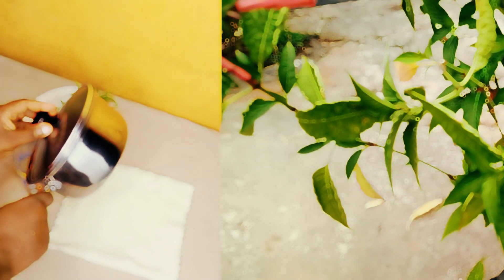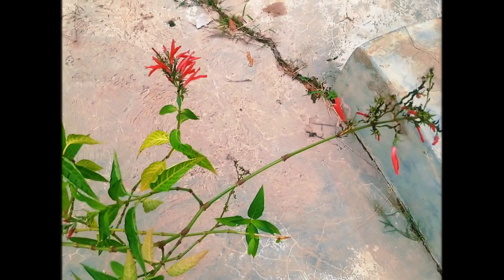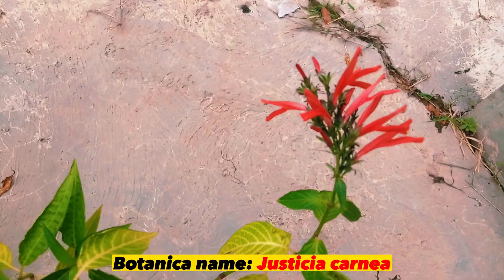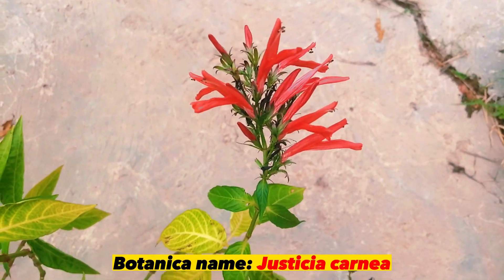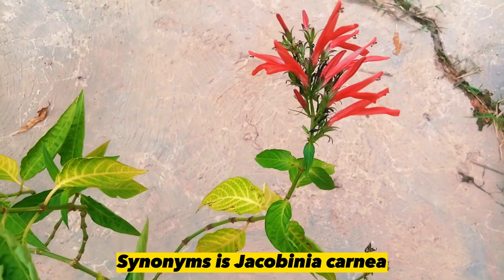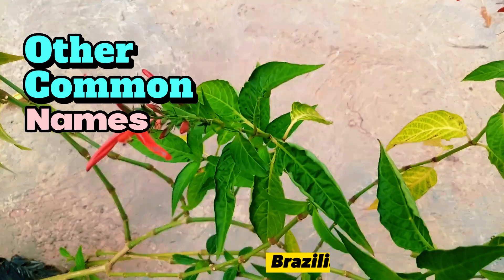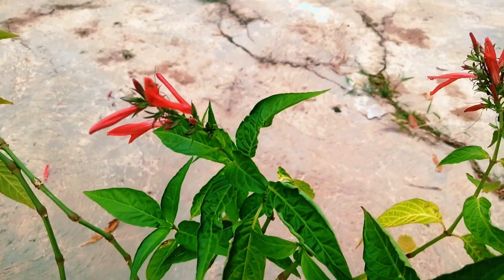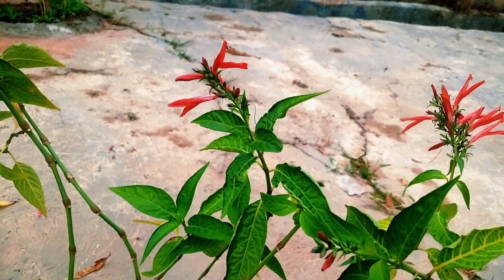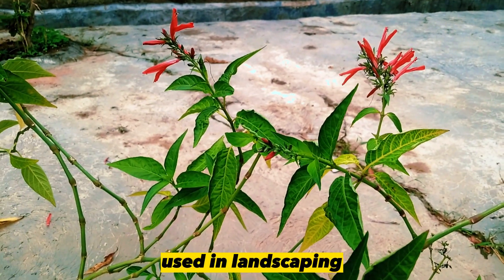Watch this video till the end to learn the preparation and usage of blood leaf. Blood leaf is also known as Jacobinia. The botanical name is Justicia Kenya and the synonym is Jacobinia Kenya. It belongs to the family Acanthaceae. Other common names are Brazilian plume, plume plant, paradise plant, and king's crown. It is cultivated and sold as a decorative potted plant and also used in landscaping.